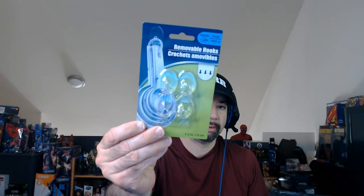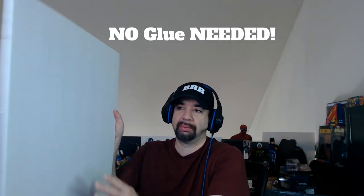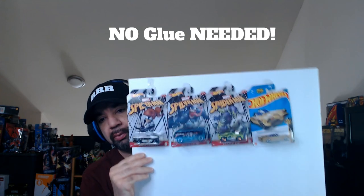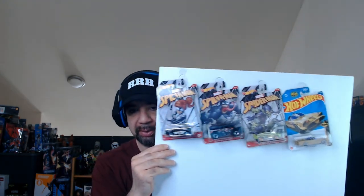From Dollar Tree, grab one of these foam boards and some removable adhesive hooks — they hold up to one pound. What you're going to do is glue those hooks onto your board.